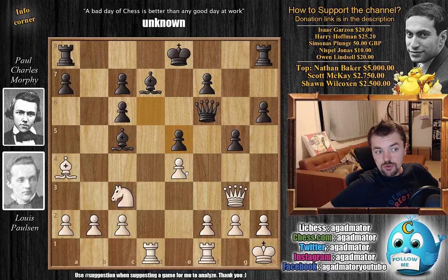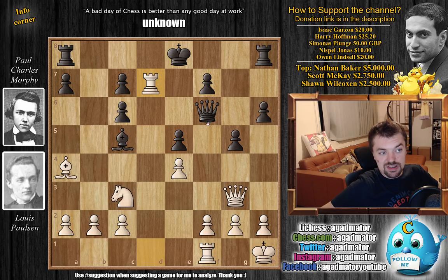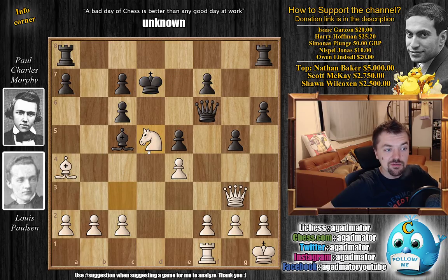For those of you who were able to find it, congratulations — as both Paulson and Morphy missed it. For those who just want to enjoy the show: it's Rook captures on d7. A lot of you probably thought of this move but asked yourselves, okay, but what then? The point is after King captures, you then go Knight d5, attacking the queen — and of course, capture is impossible due to the pin.